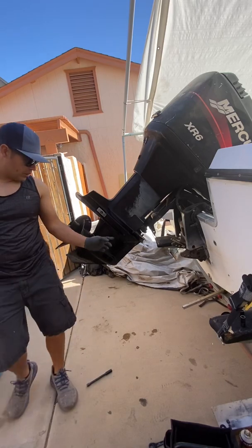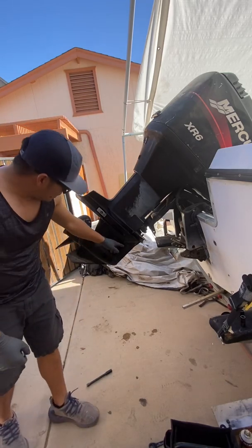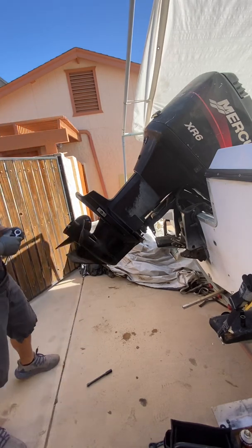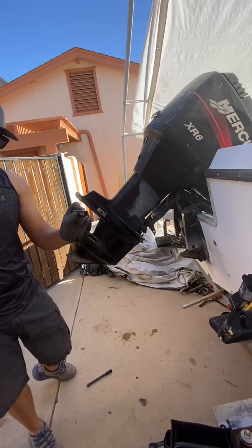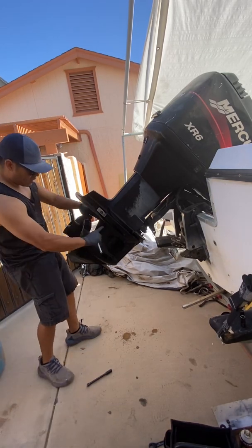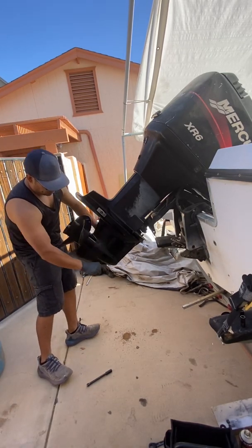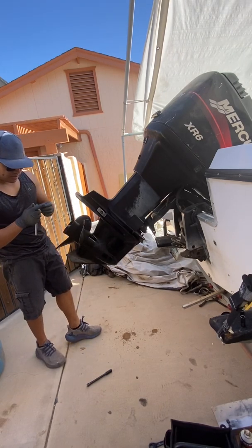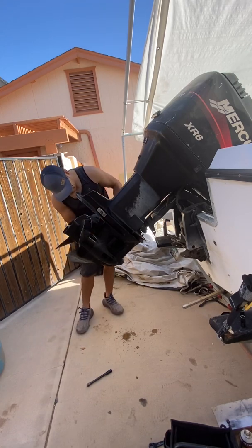Those ones underneath are the same as the one on the front — 16 millimeter. I recommend you use a deep socket because it's so close to this piece right there that you need a deep socket.